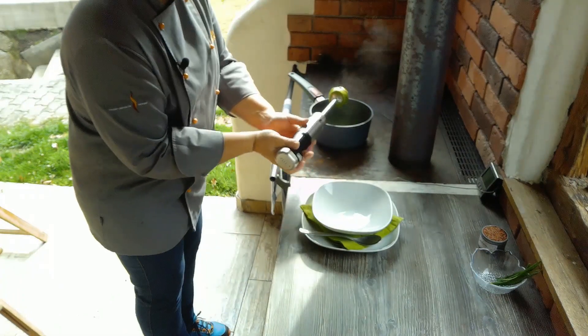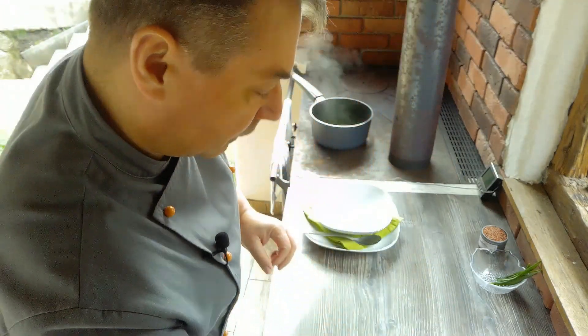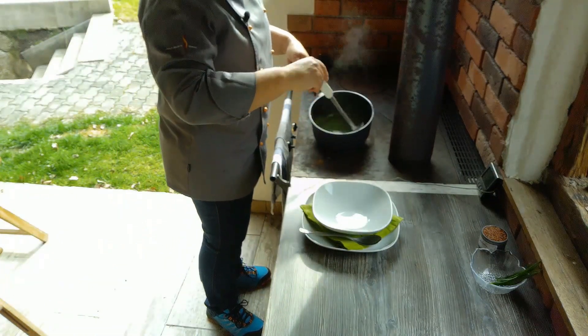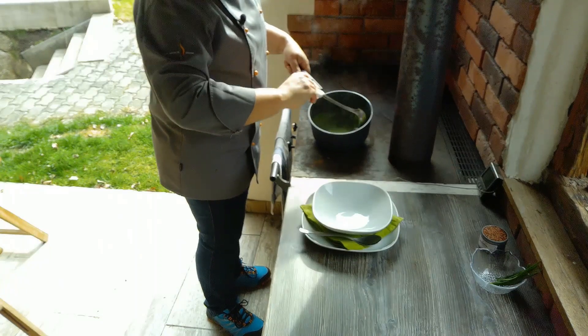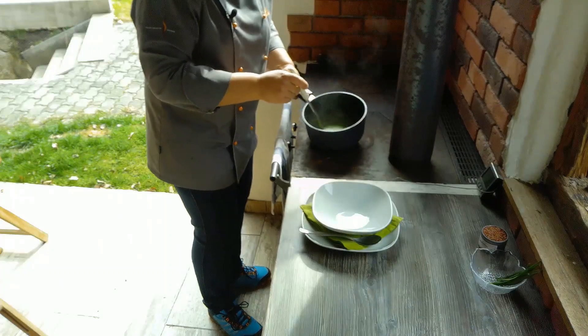Die Suppe habe ich jetzt ungefähr eine Viertelstunde kochen lassen, sodass die Kartoffelwürfel schön weich gekocht sind. Und jetzt habe ich sie aufgemixt. Und fertig ist ja schon die Suppe. Wir können anrichten.